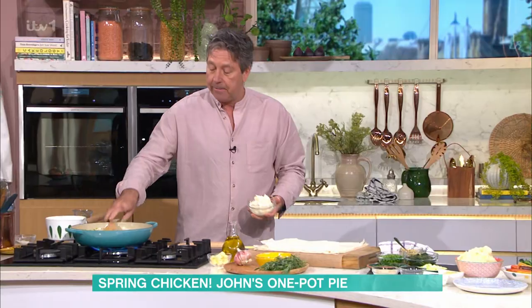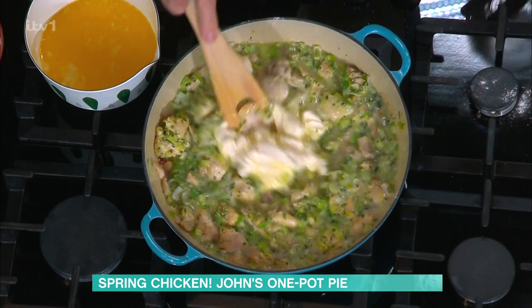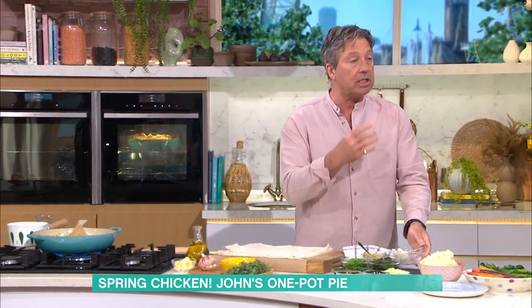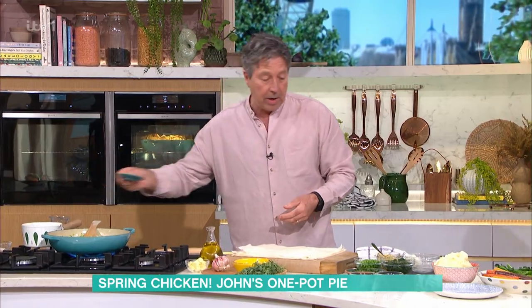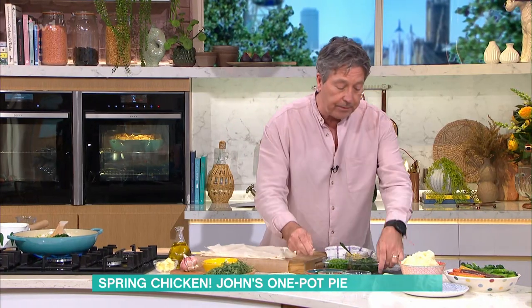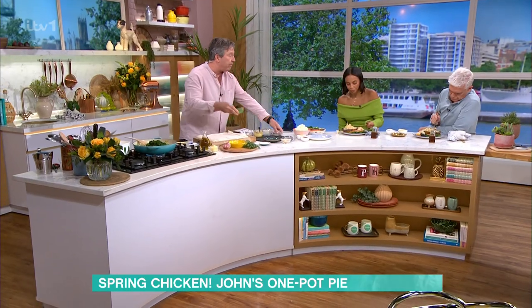Crème fraîche is interesting — it's cooked cream, so it's stable. It doesn't split when it comes to the boil. With normal cream it will come to the boil and split because the fat separates, but crème fraîche stays stable. Put it in, let it start to boil, spring onions go in, parsley goes in, spinach goes in. If you're going to put frozen peas in, put them in frozen because they'll stay green.